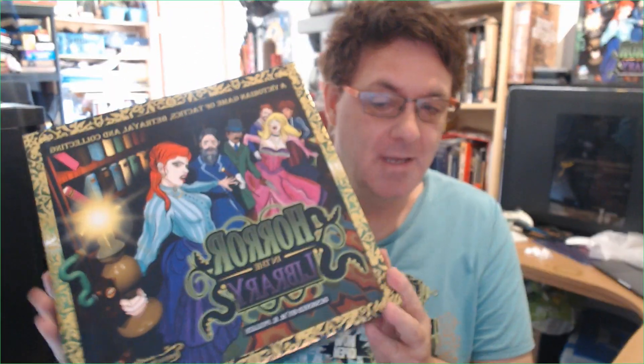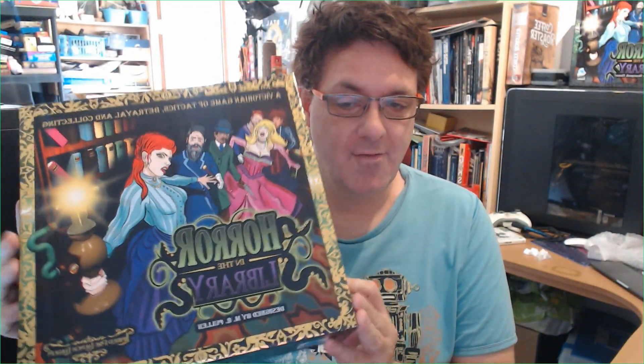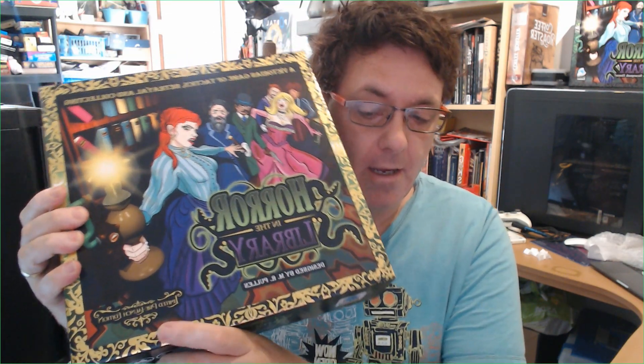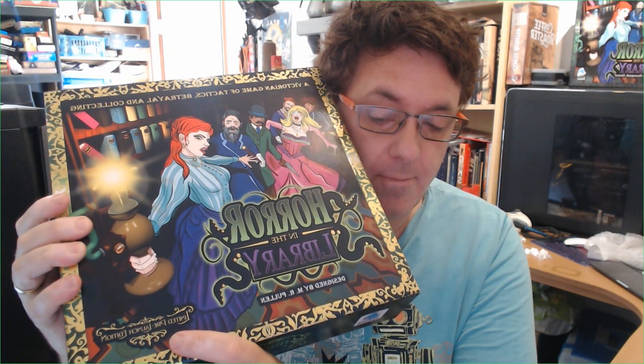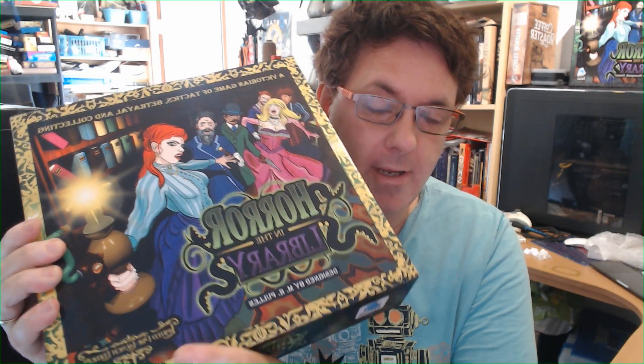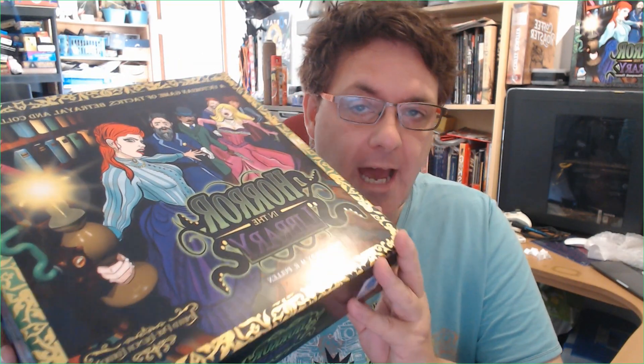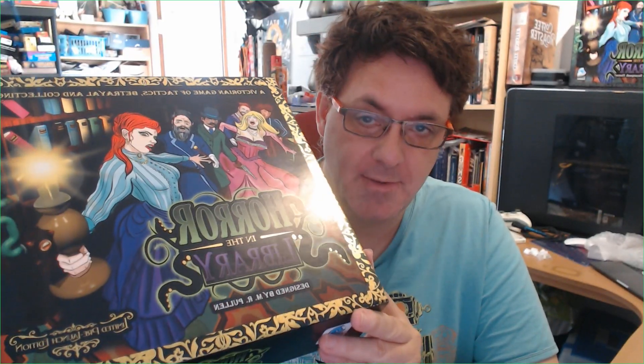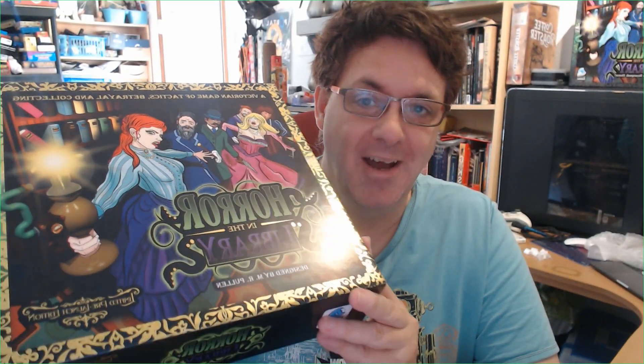So I've got a copy of the game with me here. You can see we've created a very fancy edition — this is the pre-launch edition of Horror in the Library. This is a short run of the game before we launch our Kickstarter campaign, which we're hoping to do later in the Autumn as long as everything goes according to plan.